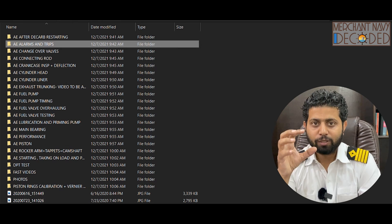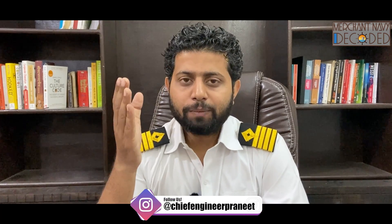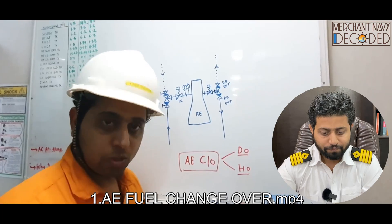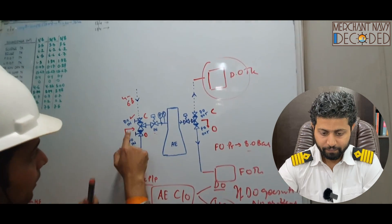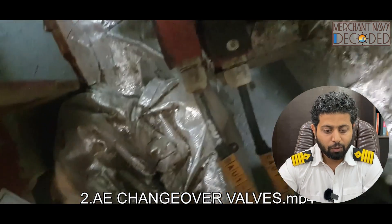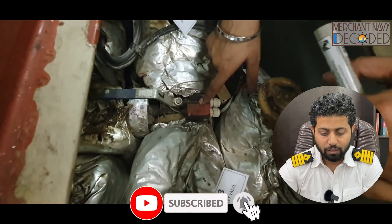You will get a good idea of what these important parts are. Next is generator changeover valves. I have explained both the theory and the practical: why a generator is changed over to diesel oil, how it is changed over to fuel oil, and how the valves need to be operated — which is a very critical operation. Many 4th, 3rd, and even 2nd years have made big mistakes changing over these valves. I am showing you the valves, how to operate them, and the markings and tags given so people do not make mistakes.